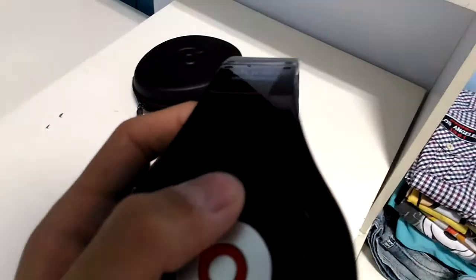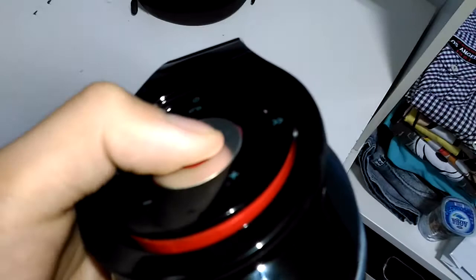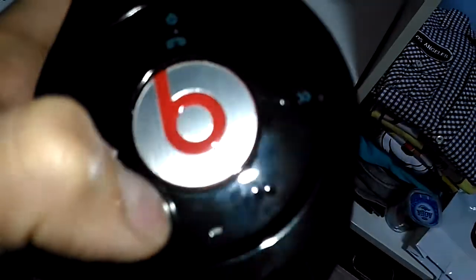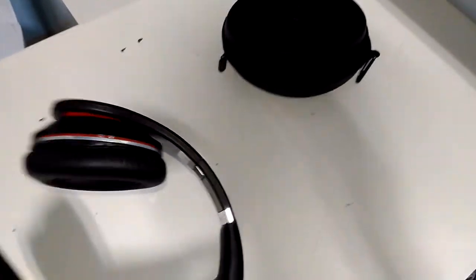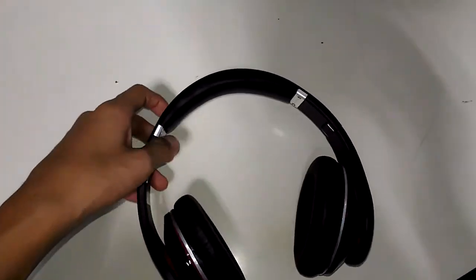This type of Beats also has a wireless control here. To turn it on, just press this button. You can click on the Beats logo, and there's a button for the next song and volume control, so you don't have to do it on your phone. This also works with the noise cancelling. This one is built in a red, black, and silver combination — the new Beats Studios have only one combination.